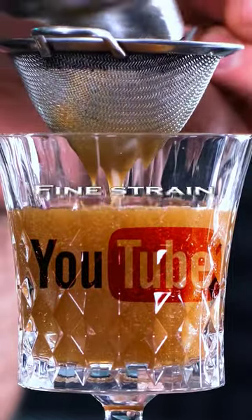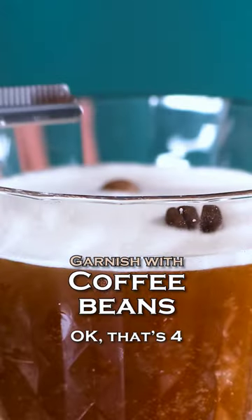By the way, I have longer videos on my YouTube channel — subscribe! Garnish with exactly 3 coffee beans. And this is how you make an Espresso Martini.